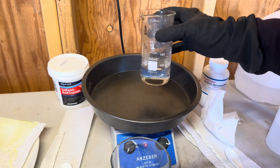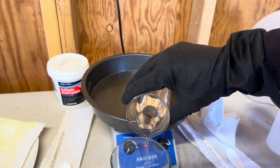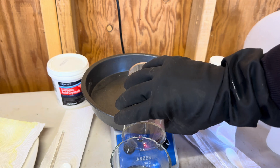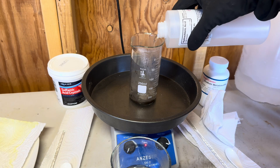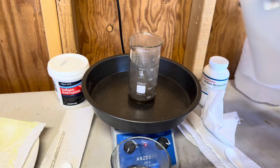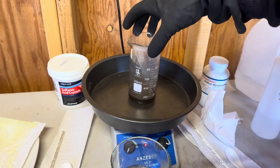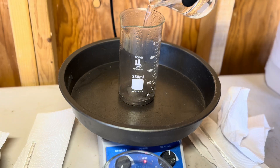We are decanting our rinse — I forgot to start the camera when I poured in the distilled water to start this rinse. Now we will do our hydrochloric rinse to clean up our gold. Now we will perform our final rinse with some distilled water.